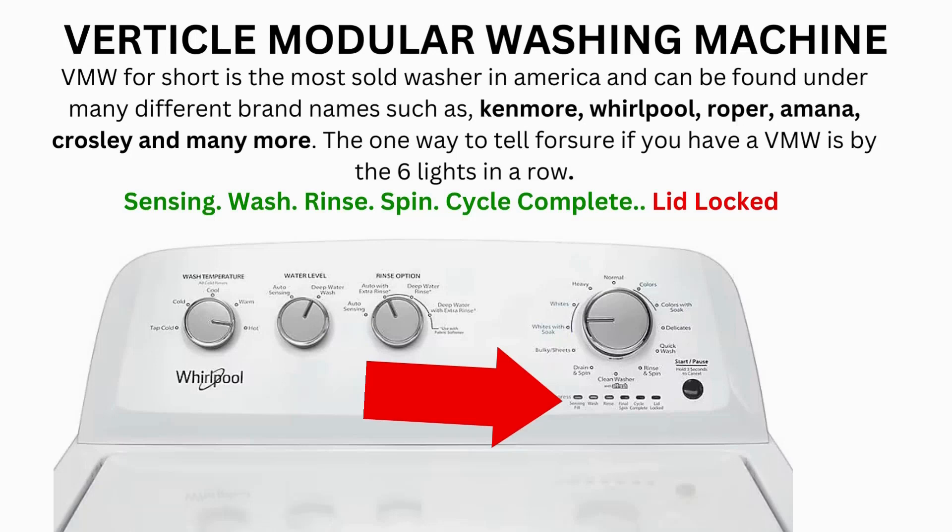If after 20 tries or more and your arm feels like it's gonna fall off from trying so much, then odds are you have a bad control board. If your washer starts the recalibration but doesn't finish it, you need to pull the error codes and find out why.